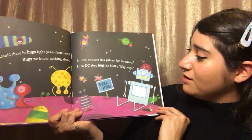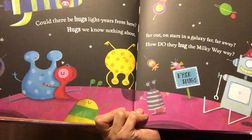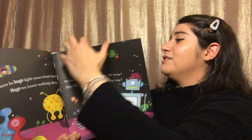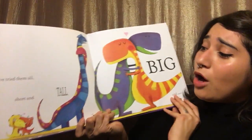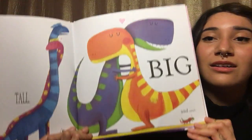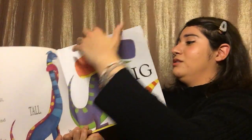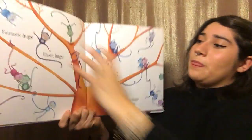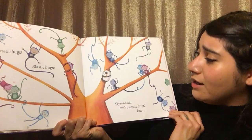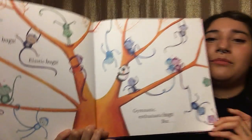I see some robots and some aliens. What do you see? I've tried them all, short and tall, big and small. It looks like there's some dinosaurs on this page. Fantastic hugs, elastic hugs, gymnastic, enthusiastic hugs — but monkeys hugging.